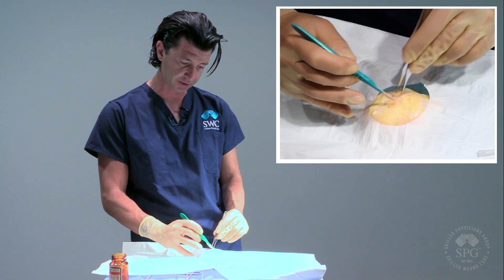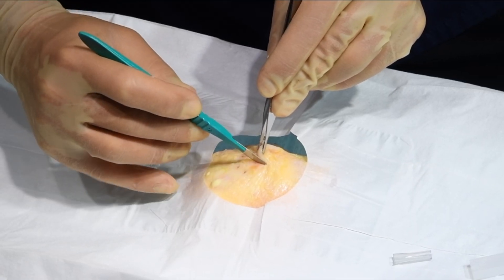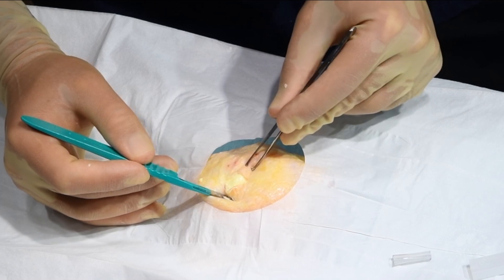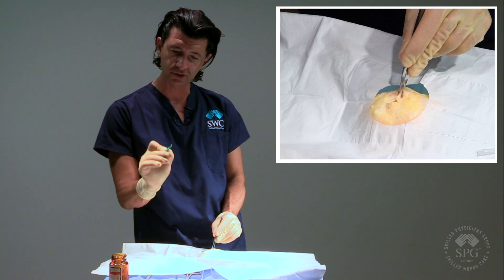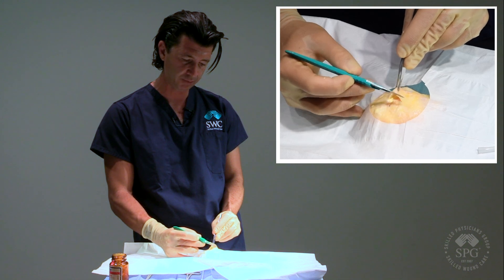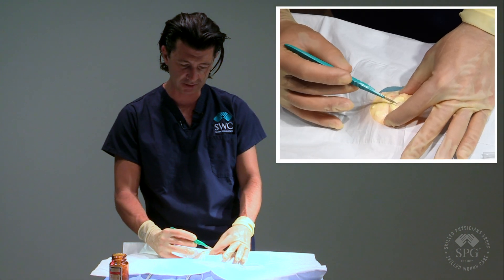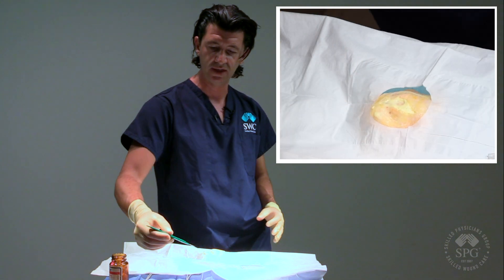Normally if you have a good abscess you will see a lot of drainage as soon as you open it up — and you can see the drainage here coming out. As soon as you open it you want to make a big enough incision. Sometimes you can turn your scalpel the other way and cut upwards so you're not hurting anything underneath. Or, if you have enough tension, the proper way is to spread the skin and go like this to really open it up — and you can see that we have the pus there.